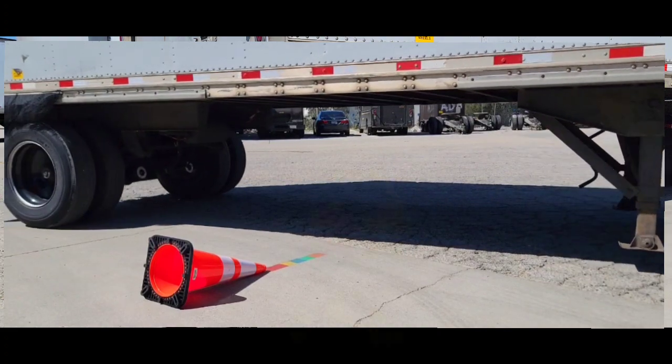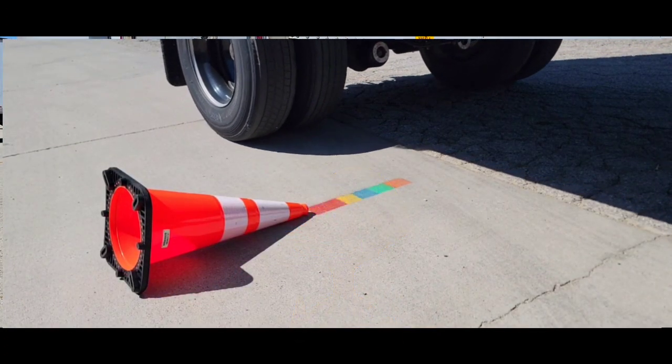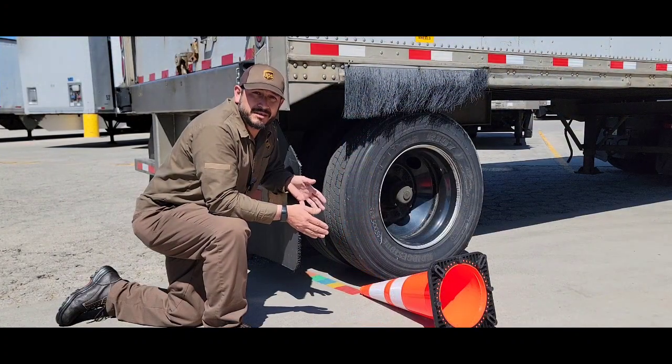The cone is just a marker. We call it the road kill sometimes — it's a little duck, and we try not to hit the duck. Kind of a fun game. But the purpose of this in the real world is when you're out there on the road and we're turning right around the corner, we want to prevent people from going in between us.